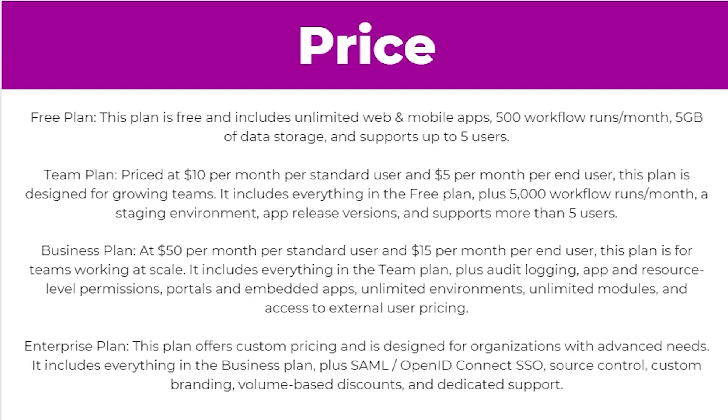So how much does Retool cost? To start with there's a free plan. This includes unlimited web and mobile apps, 500 workflow runs a month, 5GB of storage, and it supports up to 5 users.